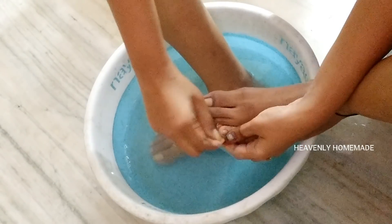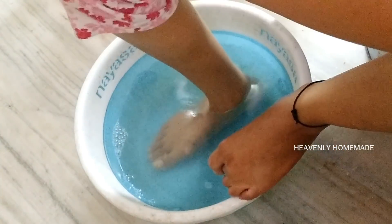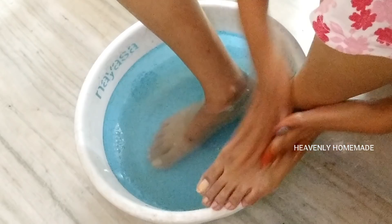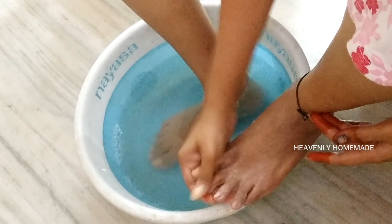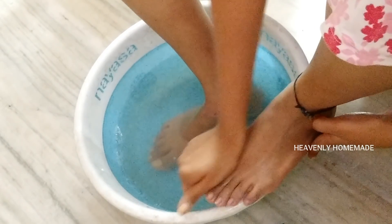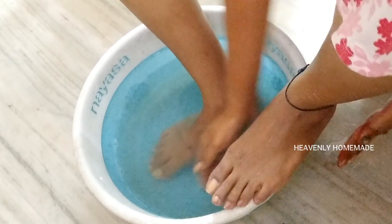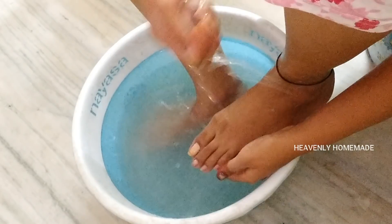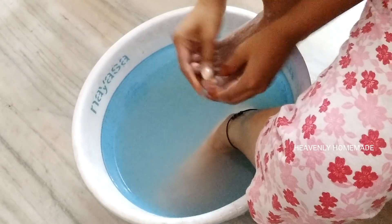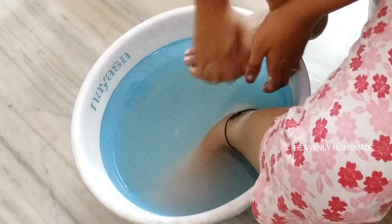I will shape the legs. I will use a scrub. I need to massage both of my legs. I need to massage with cream or a pack. I need to massage with the foot cream and spray. I don't want to use the pack — I just need to massage my legs.